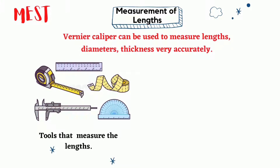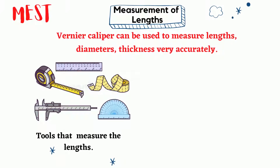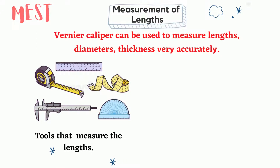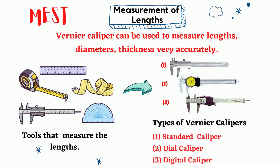As you know, rulers and meters are daily essentials in measuring length. Vernier calipers are used to get accurate measurement of length. There are three types of vernier calipers: standard caliper, dial caliper, and digital caliper.